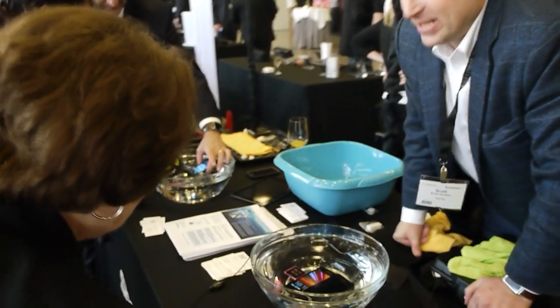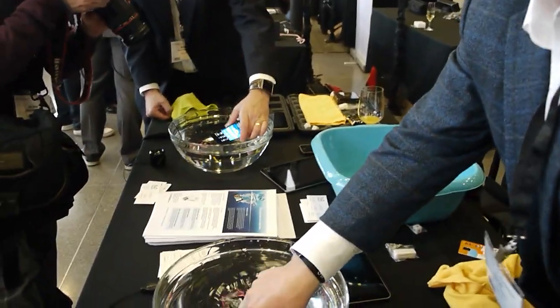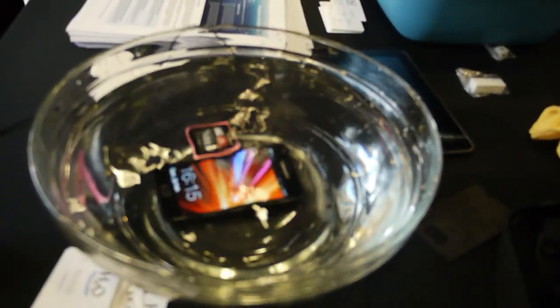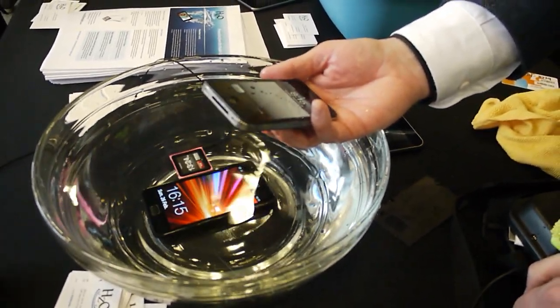So what is HZO? HZO has a novel formulation and process that we actually apply at the manufacturing process, so we can take a traditional cell phone, smartphone, tablet, or actually any small mobile device electronics,